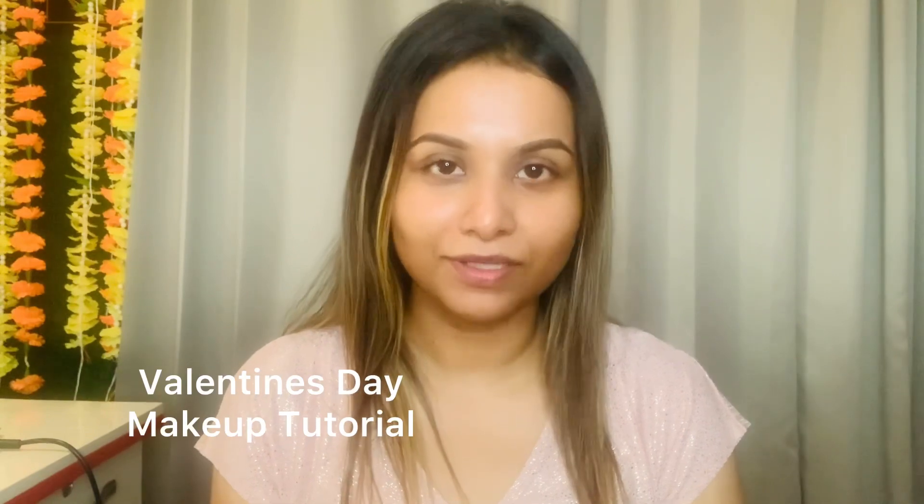Hey guys, what's up! Hope you all are doing good. Today's video topic is Valentine's Day special makeup look, and as usual I have cleaned my face.